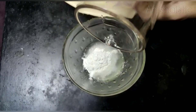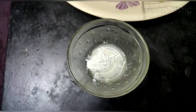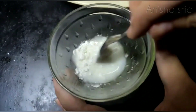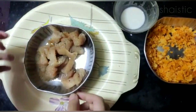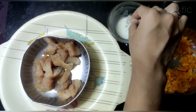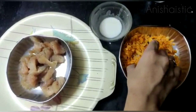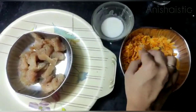I'm going to add some corn flour. I'm going to add the chicken in the corn flour. When you add the corn flour, add it to the chicken pieces.